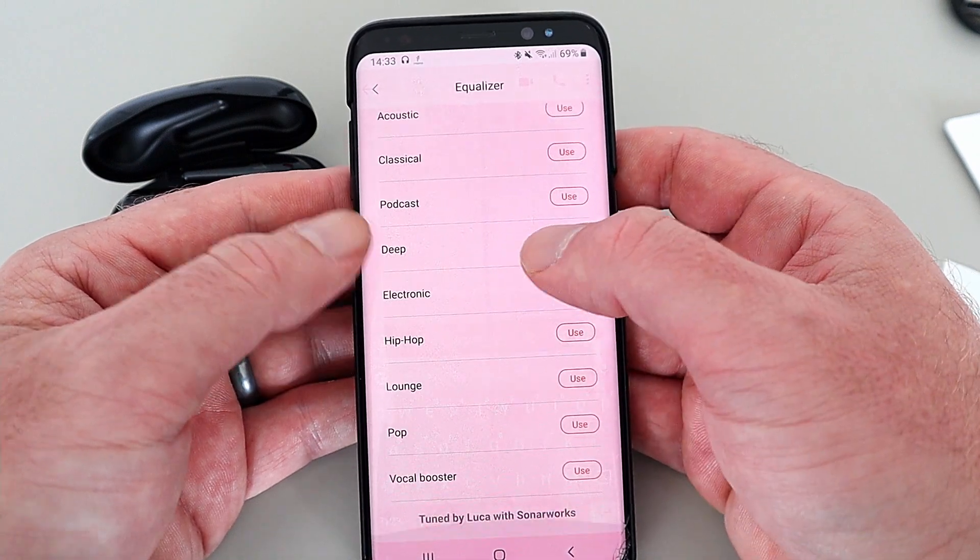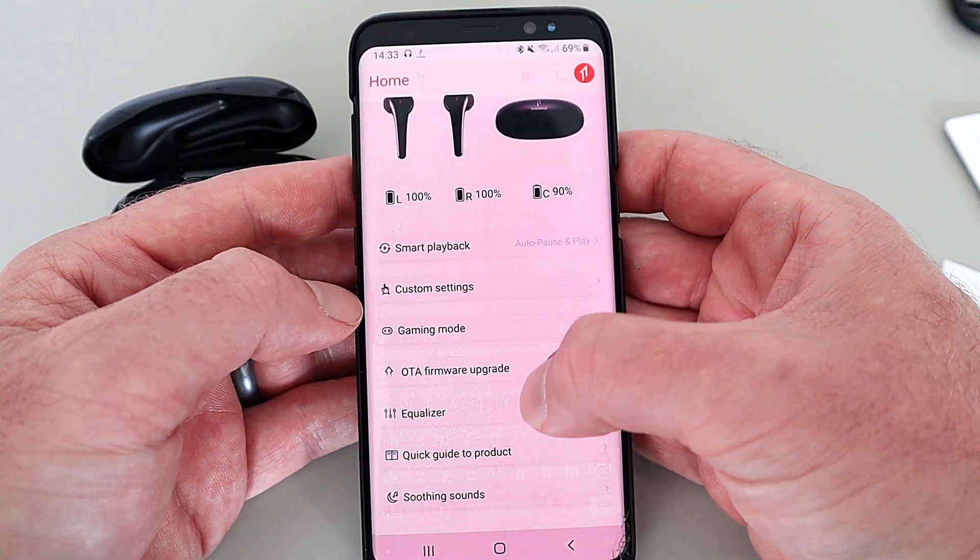The app is pretty seamless — as soon as you open it, it recognizes the device and you can change your presets. Let's try these out now. It all comes down to the sound with wireless earbuds — you want them comfortable, but most importantly you want them to sound as good as they can. With the Comfo Buds 2 they are extremely comfortable, and in the ear they fit absolutely perfectly with Bluetooth 5.2 for seamless playback. They don't fall out either.